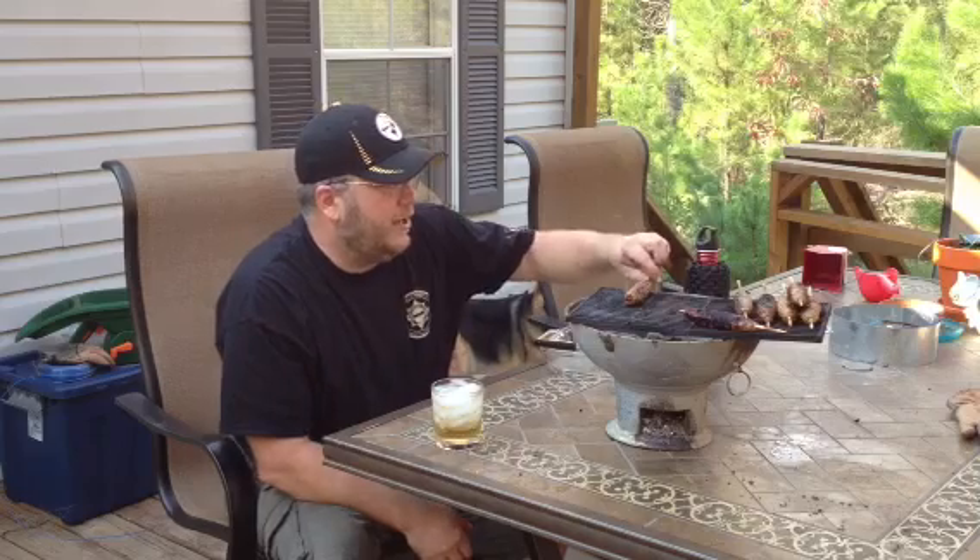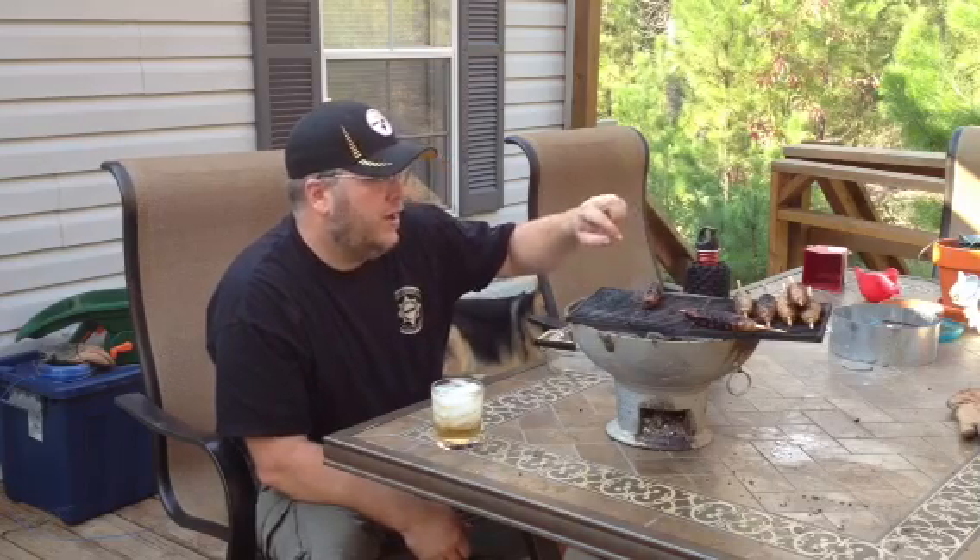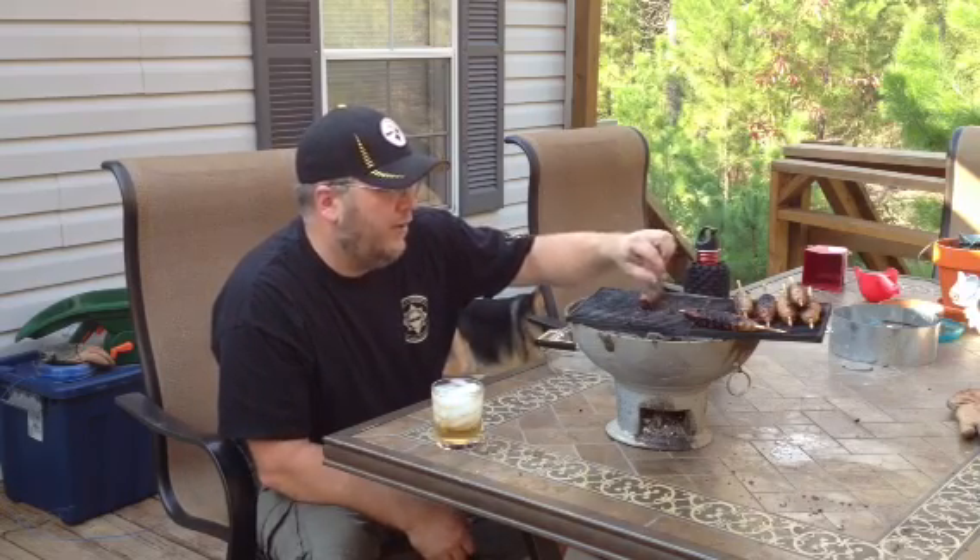I first learned about this type of cooker on a show called Jamaican Food Made Easy. Most of what I've seen done with them involves cooking with utensils like a pot. I've seen them make everything from jerk chicken to peas and rice that way, and maybe I'll try to do some jerk chicken for you.